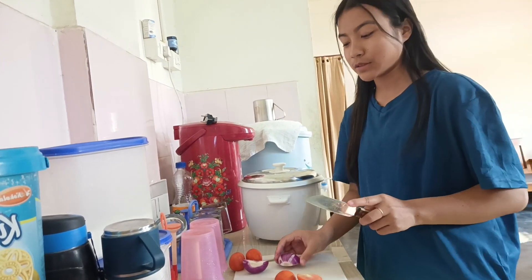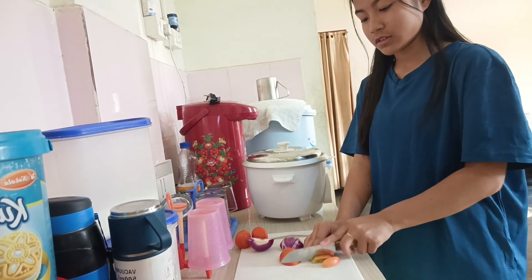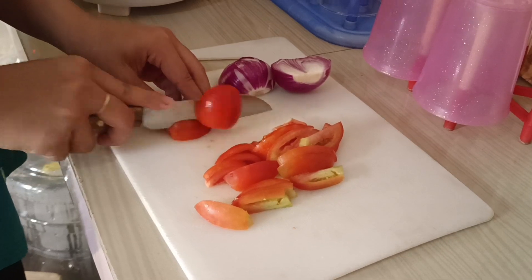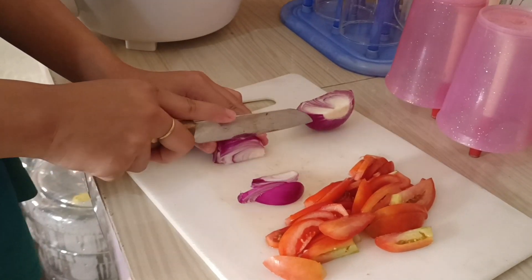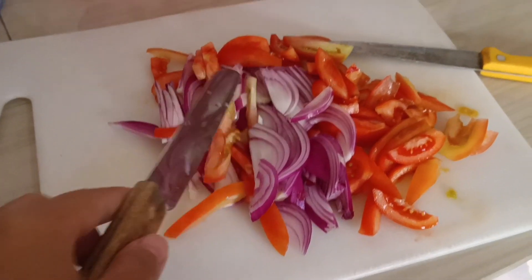I've got this onion and tomato from the store. I've got this dish and now I need garlic.